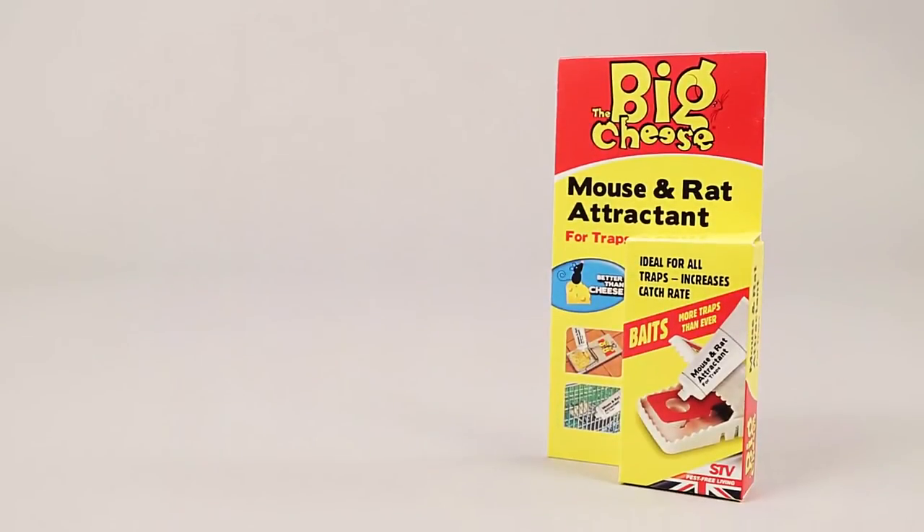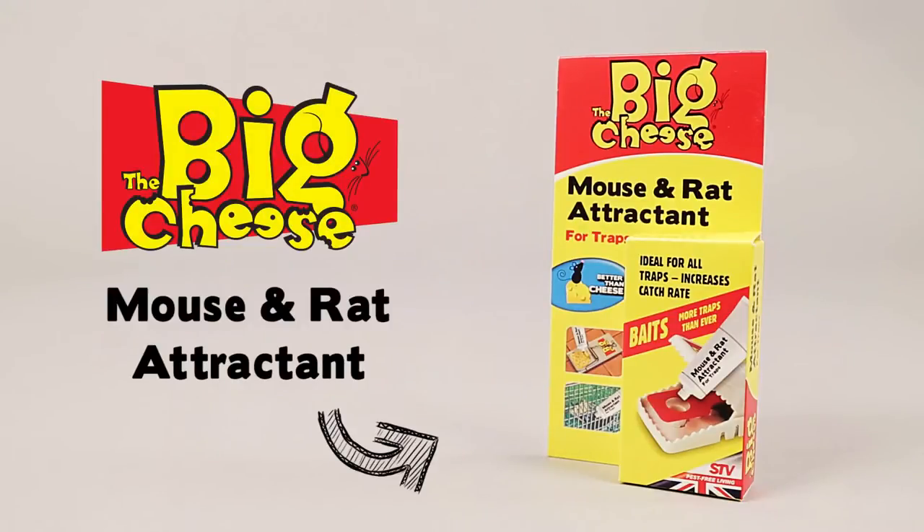For best results, replenish the bait pedal using the Big Cheese Mouse & Rat Attractant.